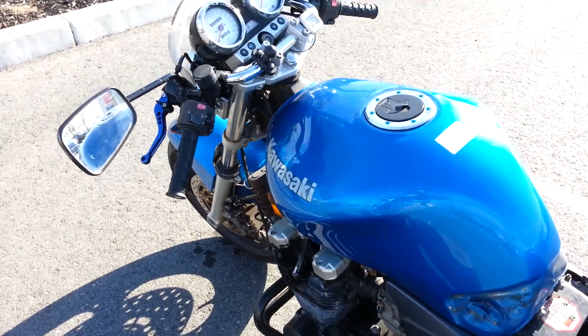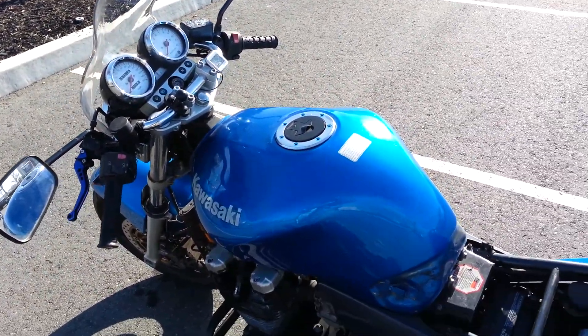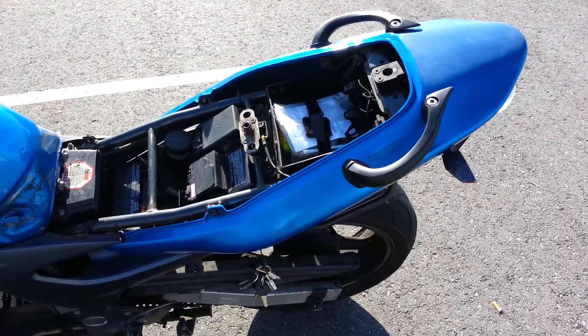I'll ride with these bars a little bit more. I also got an exhaust — I'll make another video about that. I haven't put it on yet.